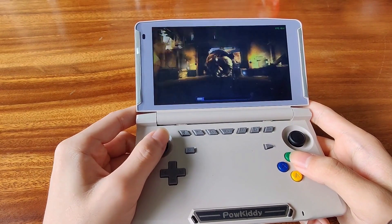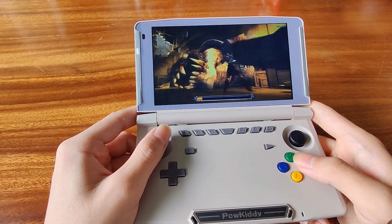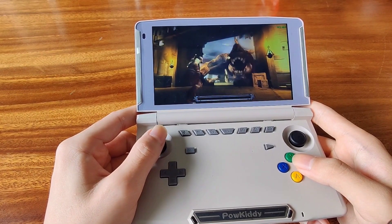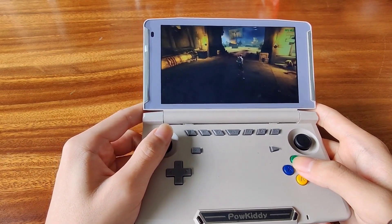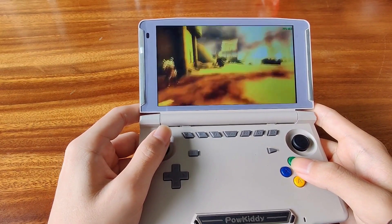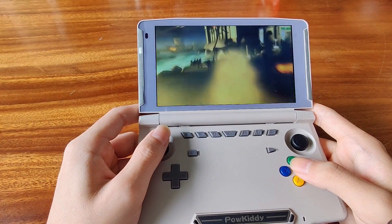From the gameplay, you can see that God of War is performing at a somewhat playable framerate. I'm not sure about the resolution scaling they're using — whether it is 1x or 2x. However, if it's 2x, I'd suggest you're probably going to have to play it at 1x to get 60fps on this handheld.